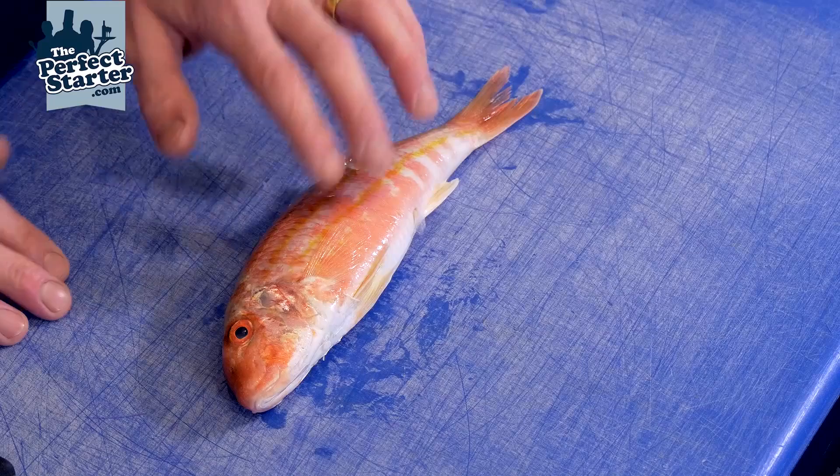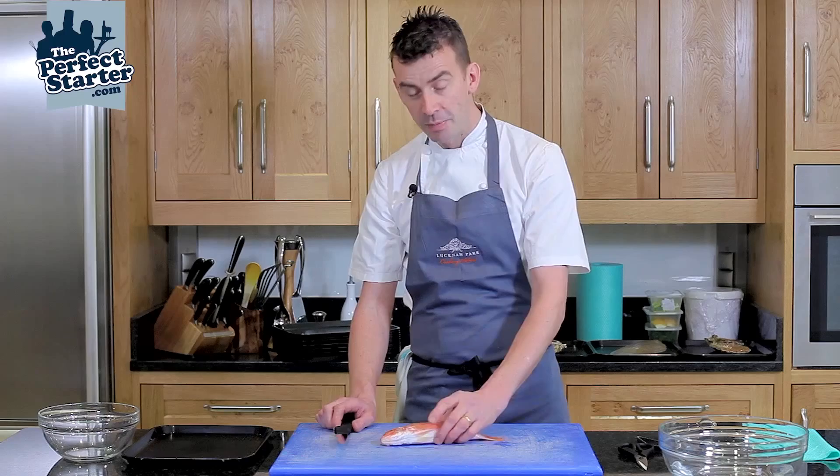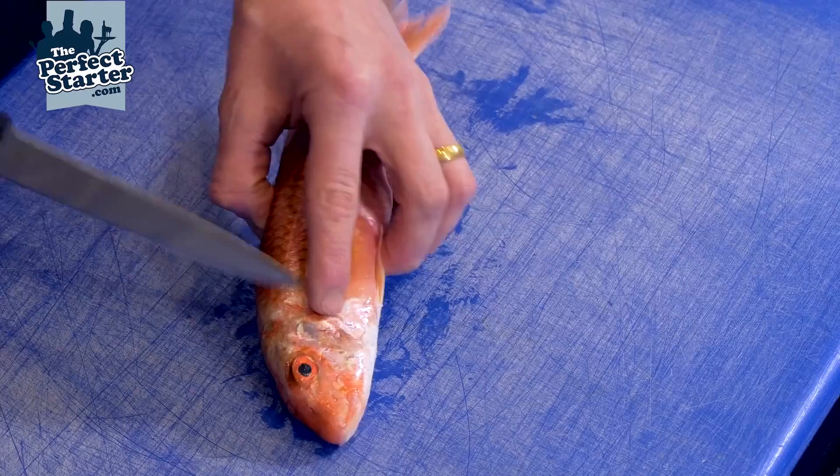Quality points to look for with the fish: you always want a nice layer of what they call sea slime on it, the flesh should be firm, the eyes should be nice and bulbous — not sunken. The main telltale point with fish is always look at the gills — the gills should be nice and bright red, not brown.